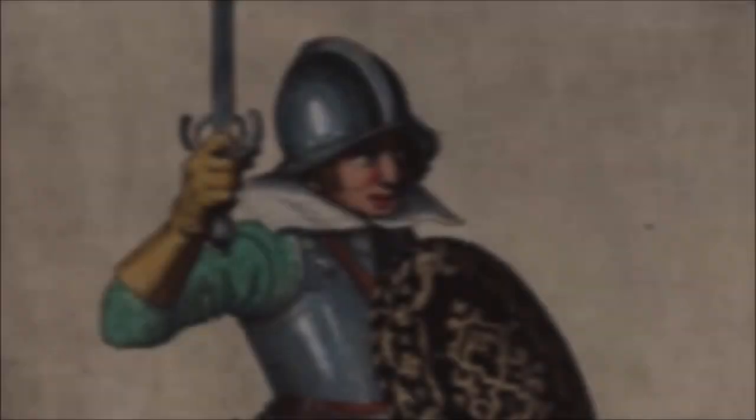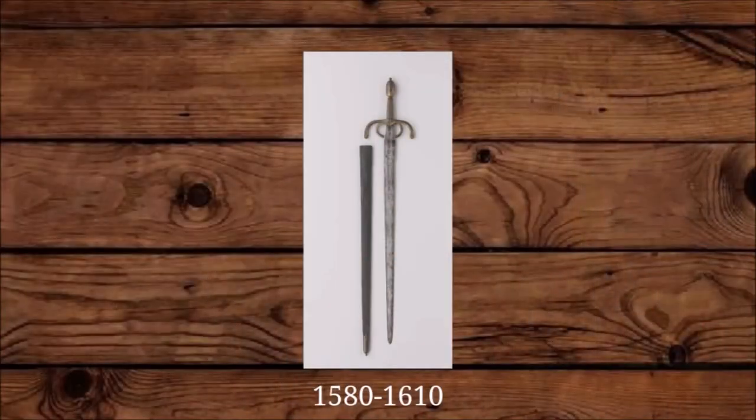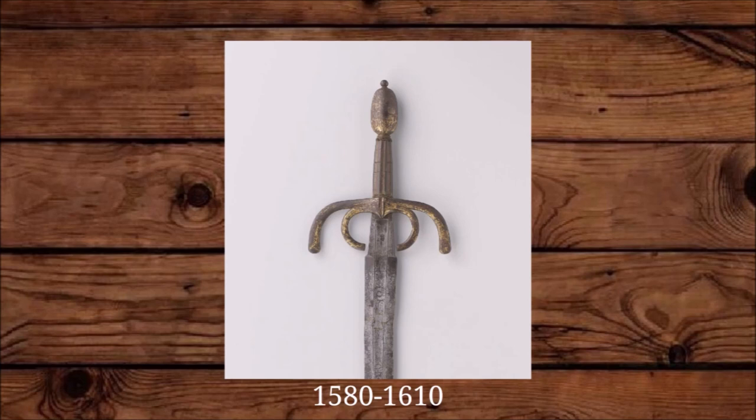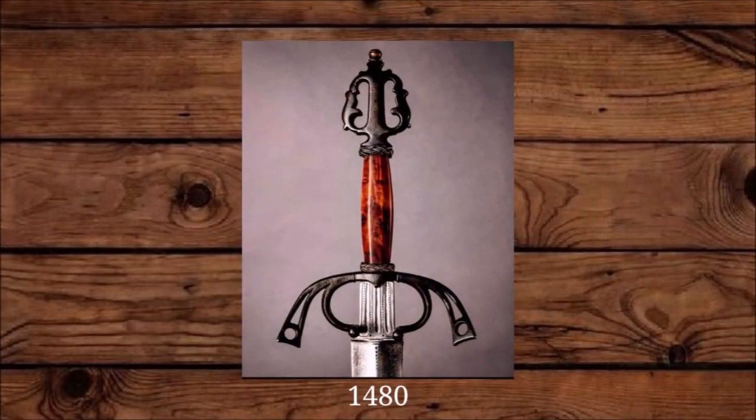Different styles of veldegens or field swords remain popular in the first half of the 17th century. One example is a straight double-edged sword with two rings coming out of the guard which slightly resembles the two claws of a crab. Because of these rings the sword can be held in a rapier grip, but the blade is a lot wider than that of a rapier and it's shorter. It could be considered a side sword, and these swords resemble Iberian swords from the 15th and 16th century.